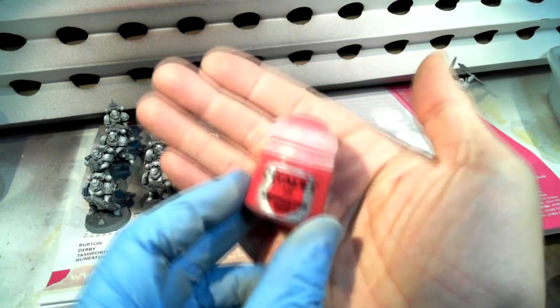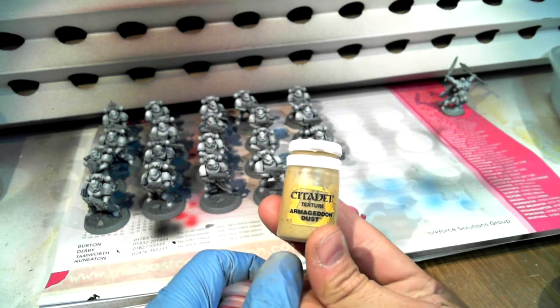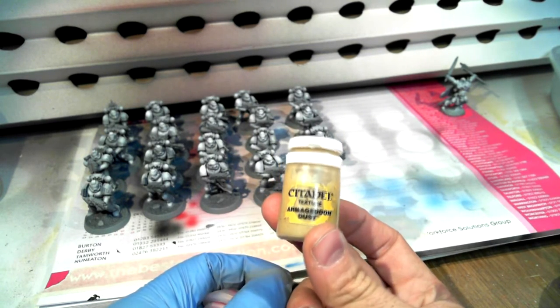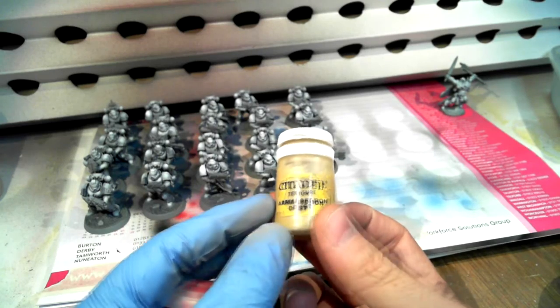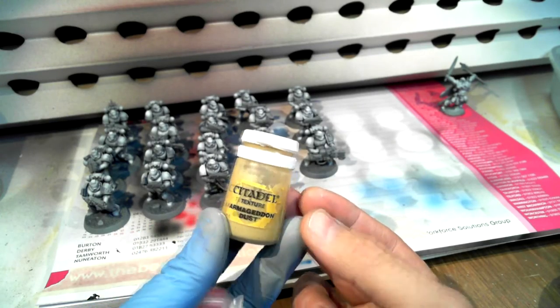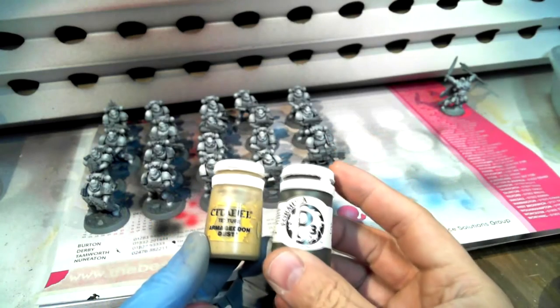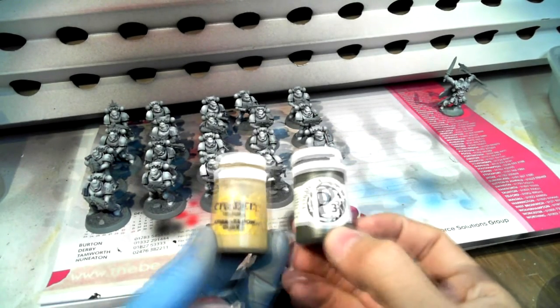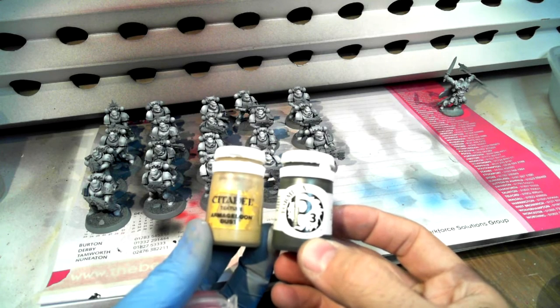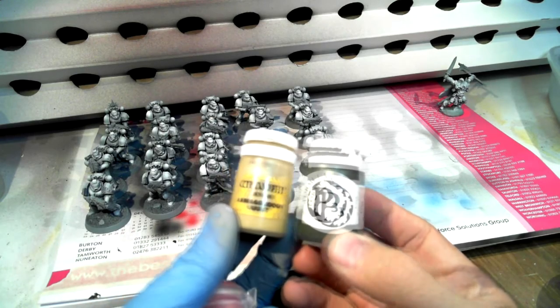I've been very hesitant to use it because I hate these Citadel paint pots. I know people say clean the rim, but you shouldn't have to do that. I prefer this style of bottle — basically what Citadel paints used to come in when they were made by Cote d'Armes, and they're the same as Privateer Press P3 bottles.